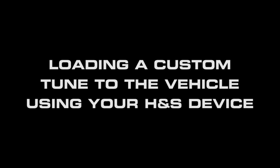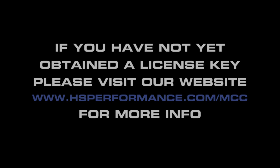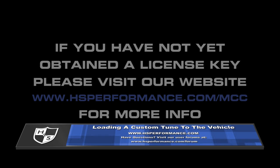Loading a custom tune to the vehicle using your H&S tuning device. This will allow you to load a custom tune created with the Max Calibration Control software to the vehicle using your H&S tuning device. You will need to obtain a license key in order to load custom files to the vehicle. If you have not yet obtained a key, please visit our website at www.hsperformance.com/MCC for more information.